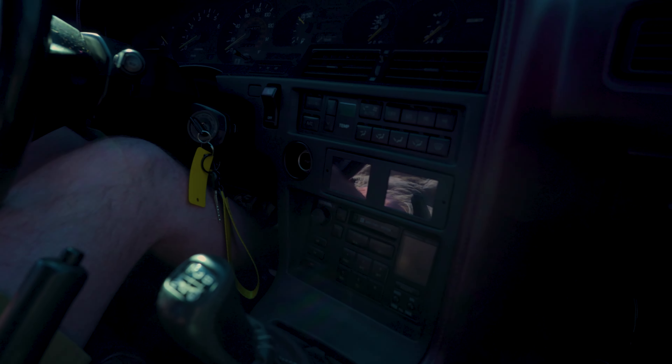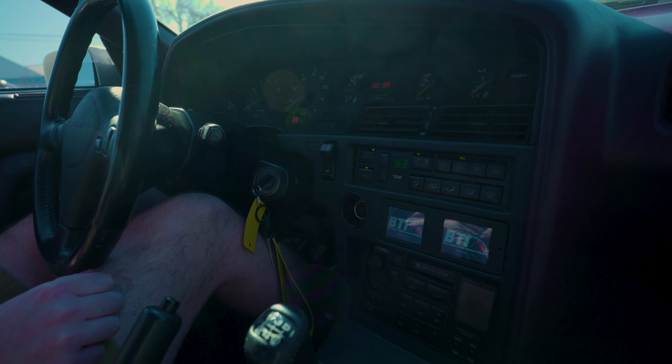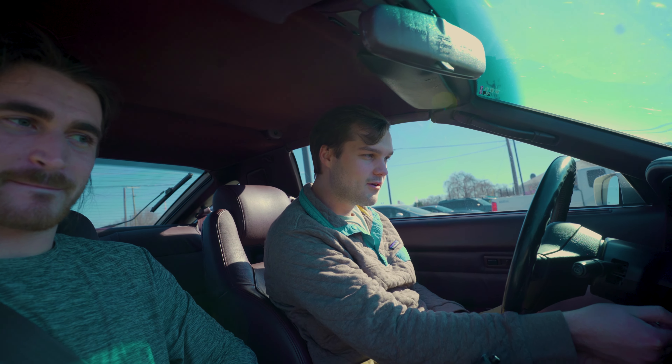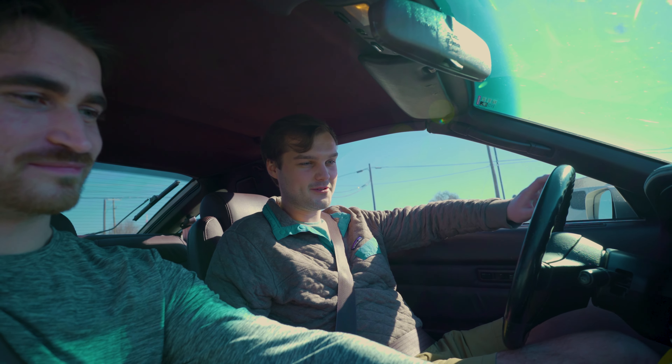So starting it, we have to turn on the ignition but not crank the car. That way we let the fuel pump prime. Now that that's happened, the pump is primed — he can go ahead and start it. Why is it squeaking? There we go. Turn off the AC. There we go. What do you think? That sounds insane.